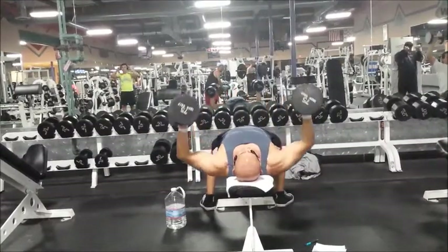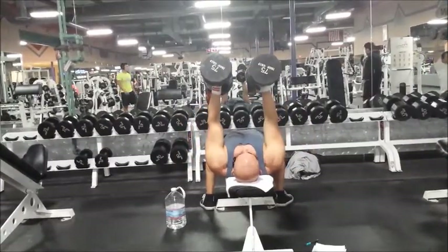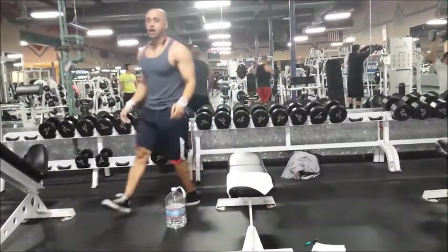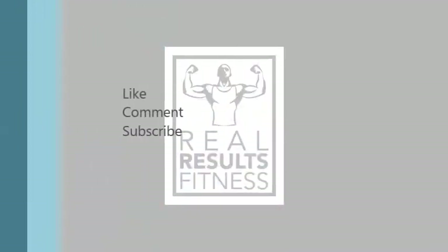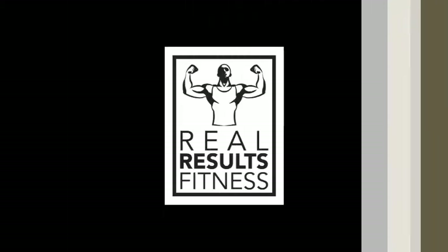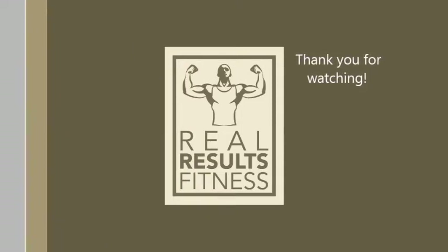That concludes my chest routine for the day. I might start including my full upper body power day but I like splitting it up so I have more time to focus on individual muscles. Go ahead and like, comment, and subscribe — thanks again for watching and share with your friends.